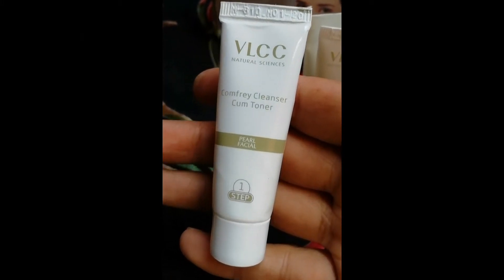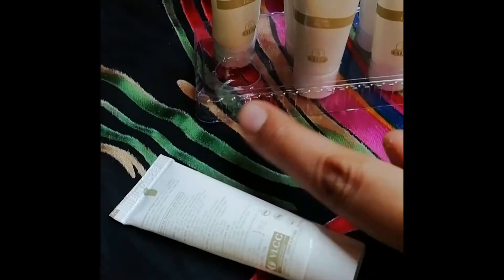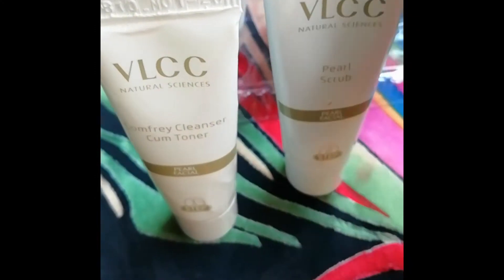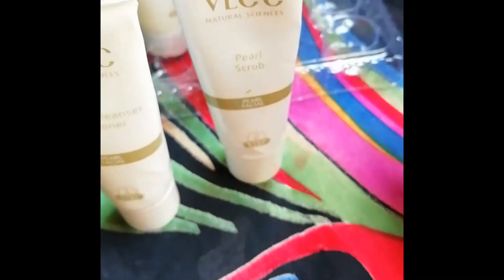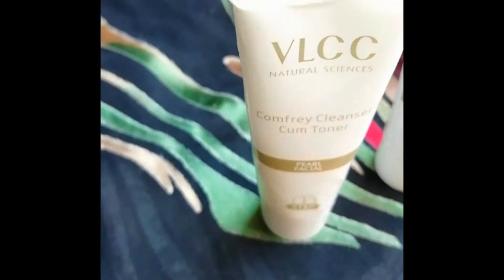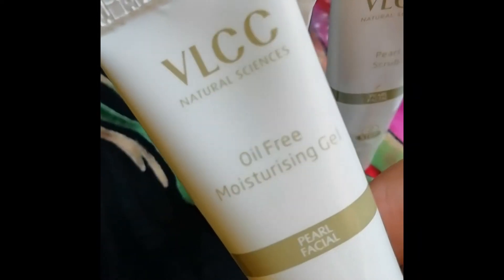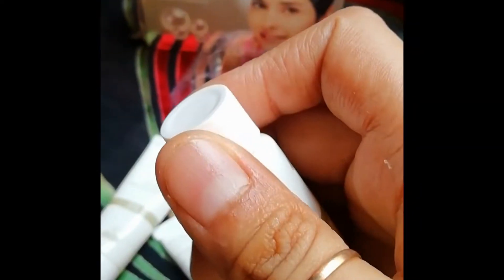I will compare it for you. There are 6 tubes in the kit. I bought it online. If you buy it from a shop, there is a seal on it, which is a good thing, and I will show you.